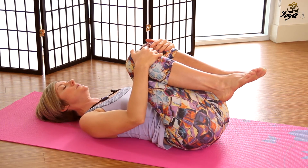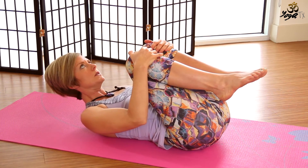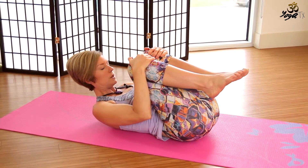We'll go ahead and hug the knees in towards your chest — round the spine, nose towards knee, lift the torso. Give yourself a great big hug. And then we'll release.